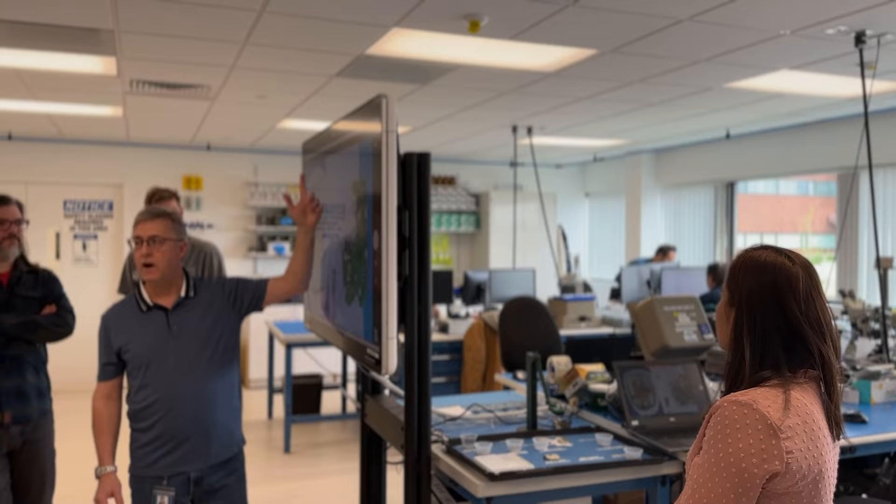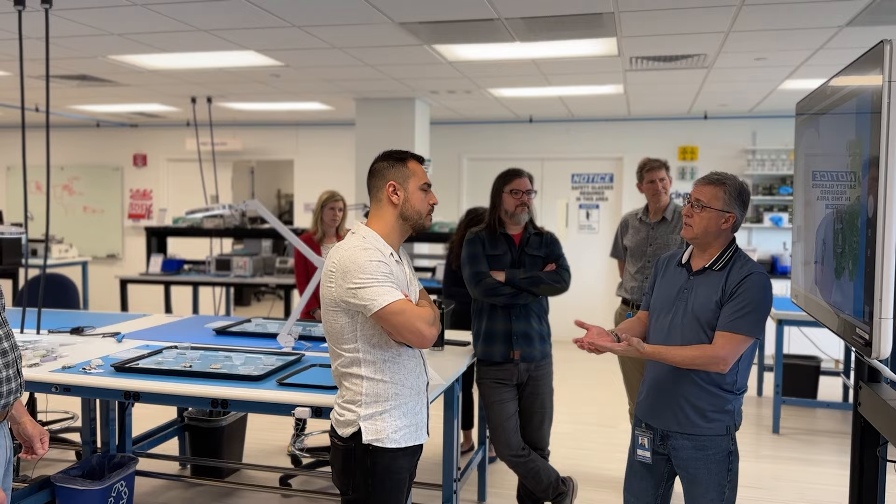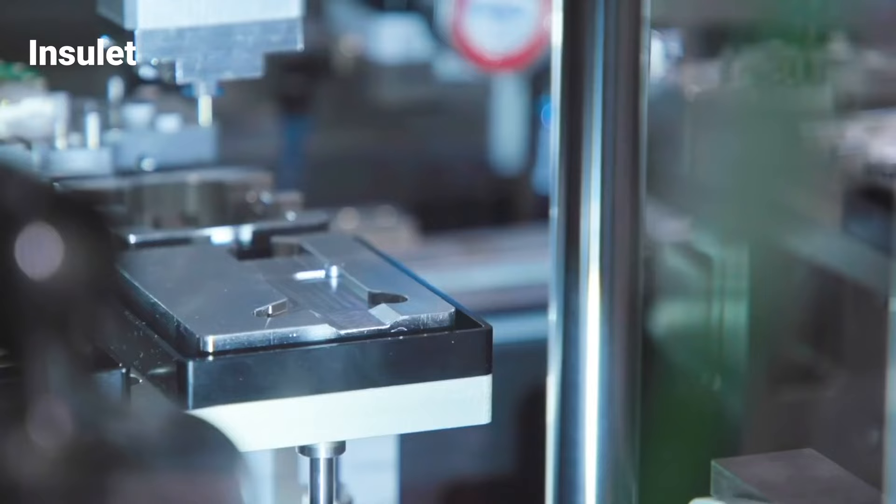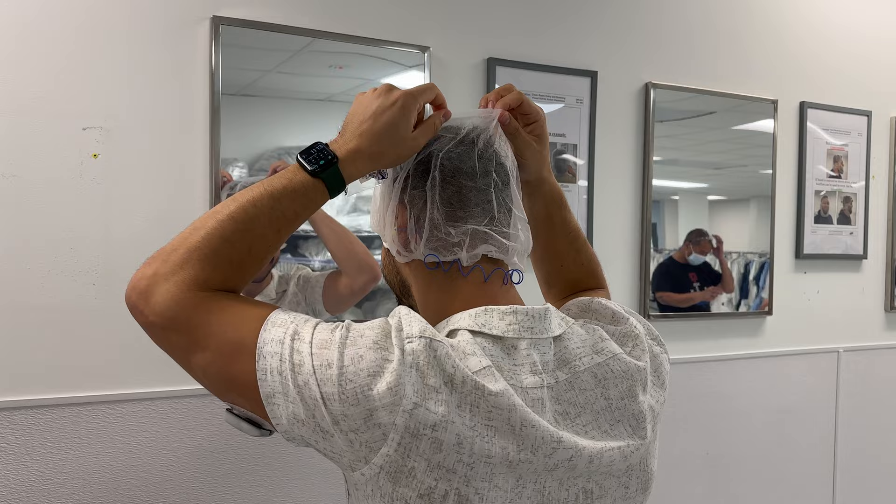I went to the research and development lab where the original pump was created, and I got to see some older pumps, some of which never went to market, and I even got to build a pump myself. I also went on the factory floor and saw pumps being made. It was a huge production — I had to put on all of this clothing in order to go in. I also got to speak with one of their executives. That interview is already on my podcast and here on YouTube if you want to check it out.